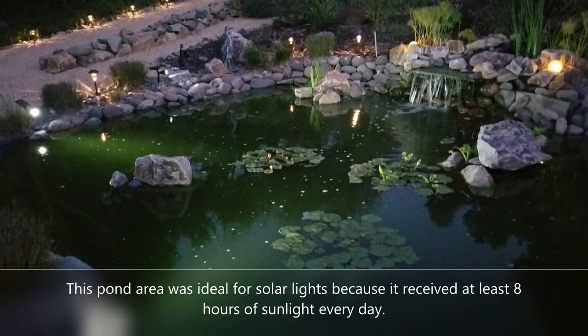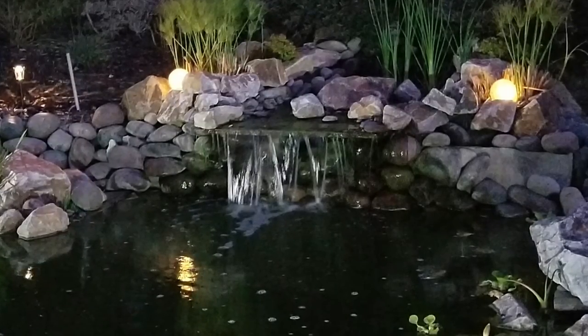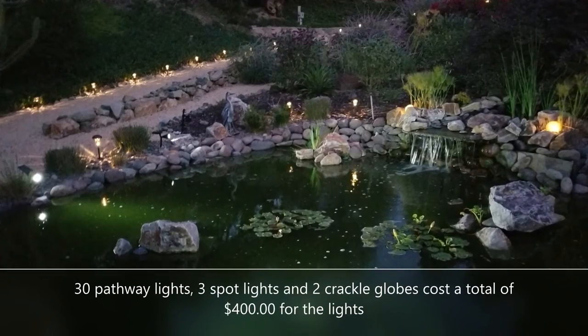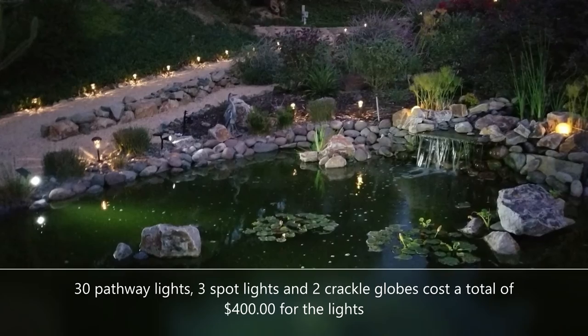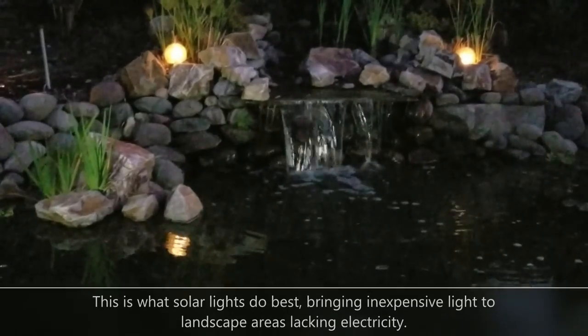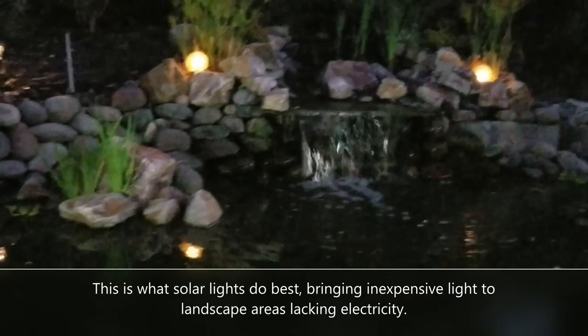For solar lights, they really need to have six to eight hours of direct sun a day to charge them and power them up at night. One of the strong points of solar lights is if it's an area that gets lots of sun and you have a tight budget, solar lights do best. There are links in the video description as well.